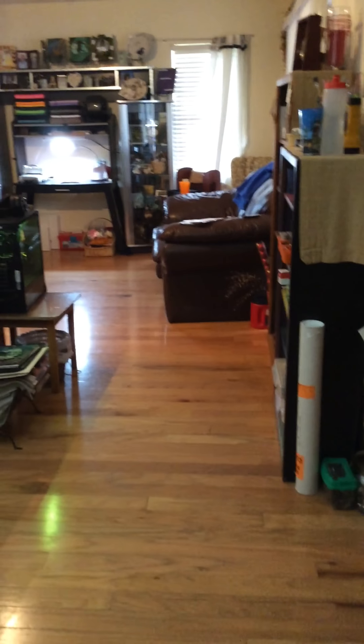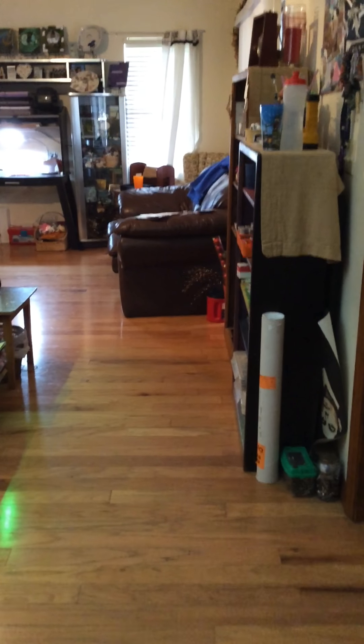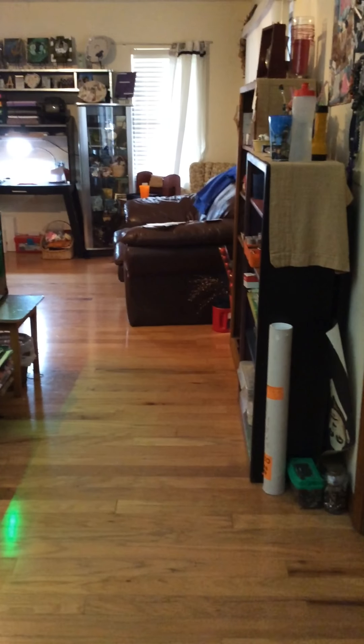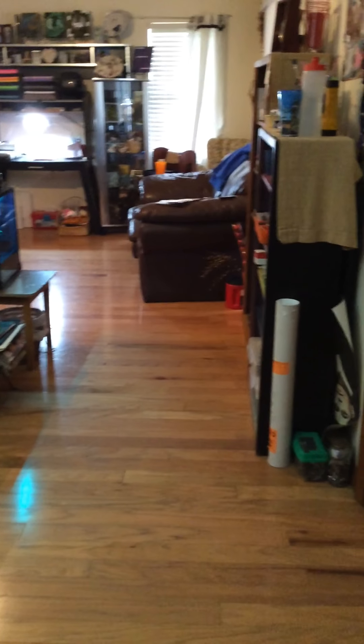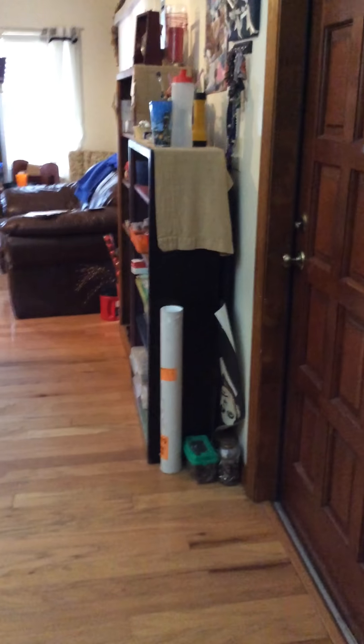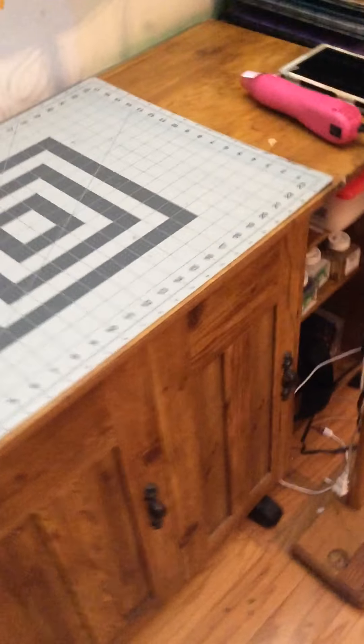Many of you have wanted to know about my crafting area — how I organize and put everything together. So today I'm going to take a short video, a little tour through my crafting room. Here we go! This is my first desk.